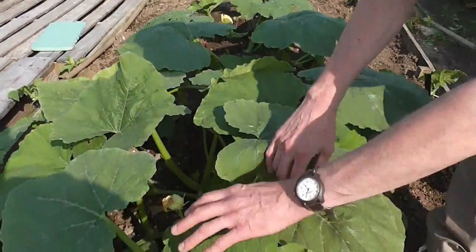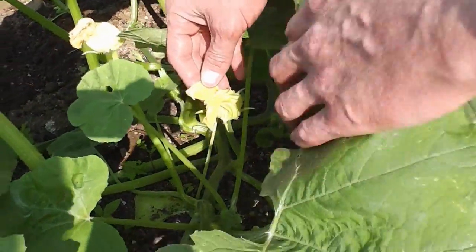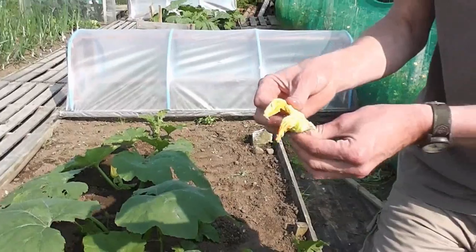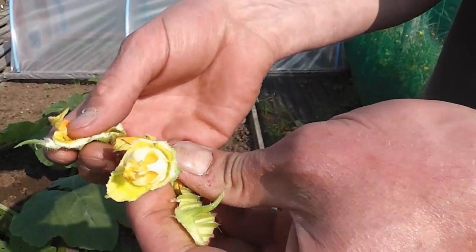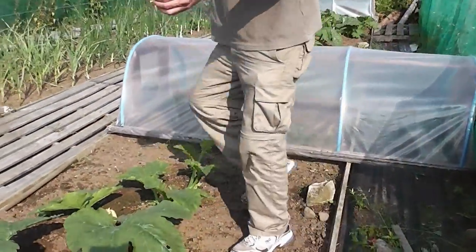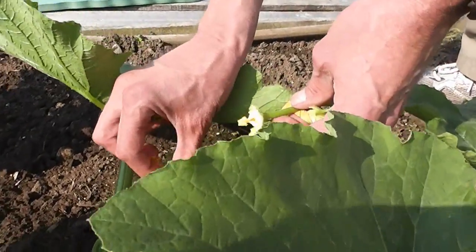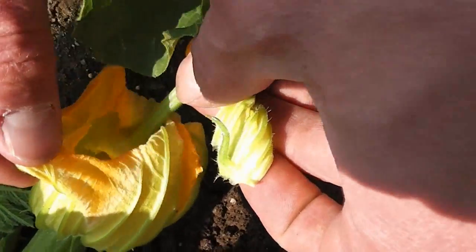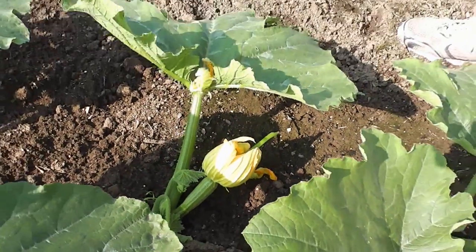Unlike these things which are the male flowers, which are just like your courgettes on a stick — that's what you need to use to pollinate the female. If I was going to hand pollinate it, I would take the leaves off that and you're left with the male part. Then you open up the petals of the female one. There's a female part in there, then you just stick it in and leave it in, give it a quick brush about and that will pollinate it, and hopefully it'll grow into a giant marrow.